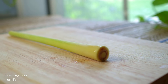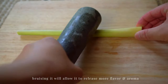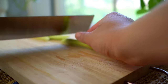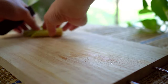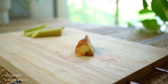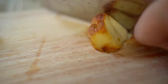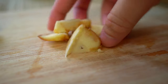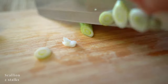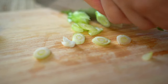We'll need some herbs for the broth, and also some herbs to go in the dip.